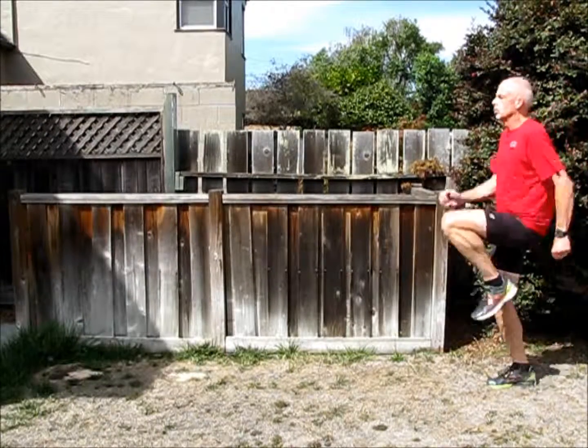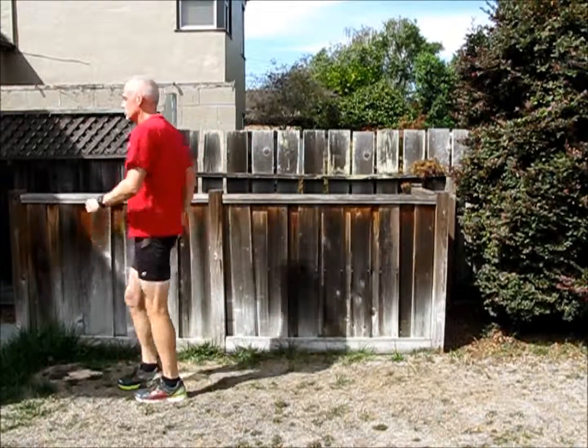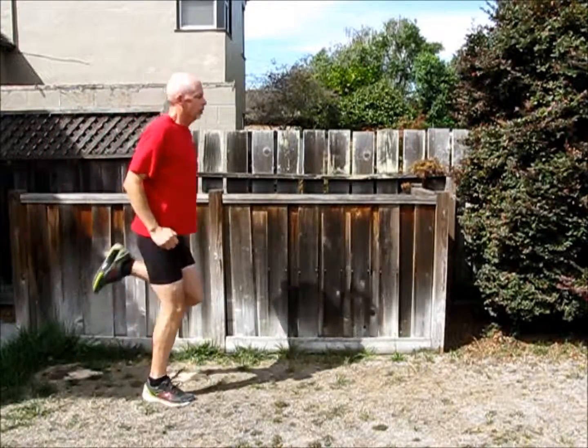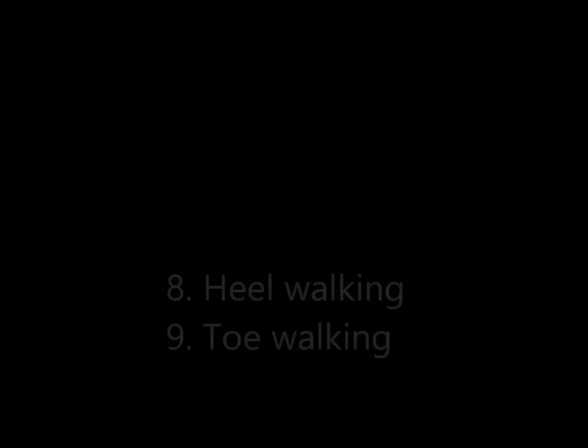The next two are going to be high knees and butt kickers, which are sort of a companion exercise. It's pretty simple — you're just going to run almost in place, but you can certainly travel. I usually go about 20 or 30 meters. For the butt kickers, your upper legs want to stay almost pointed directly to the ground, and you literally kick your butt with every step.